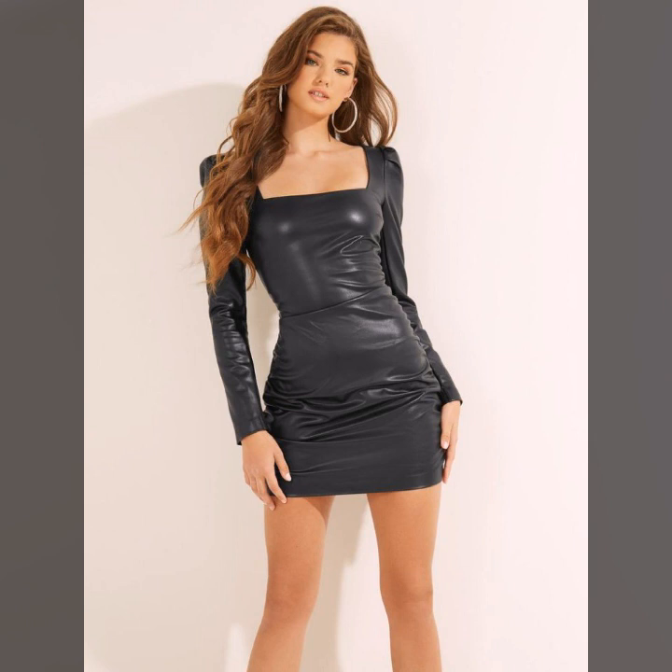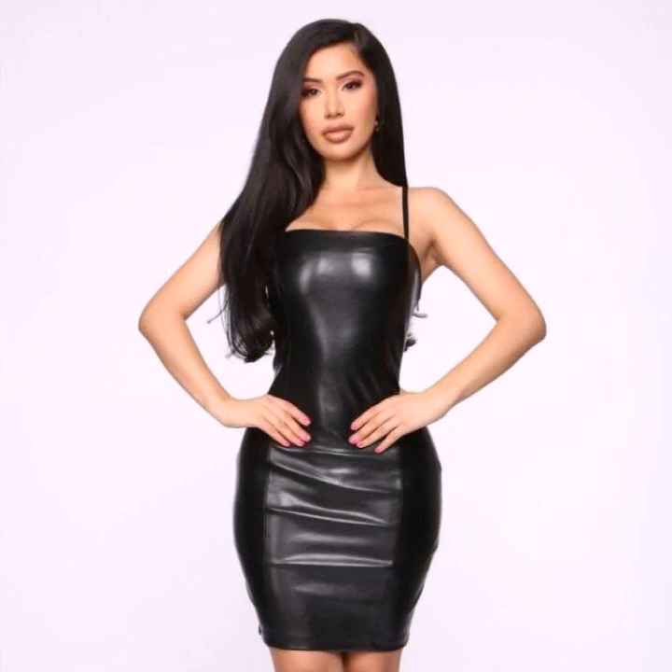Friend, this is me Asya, and today I'll show you in this video a stylish and most demanding collection of leather bodycon for girls and women.